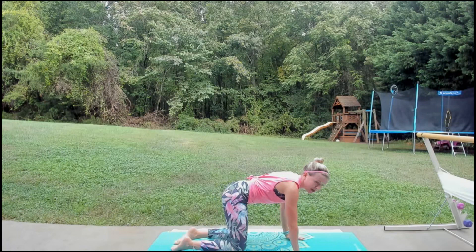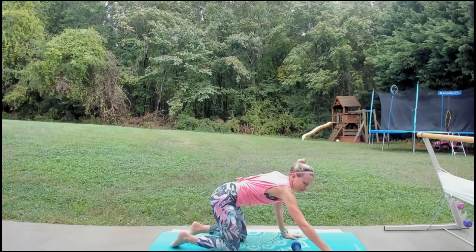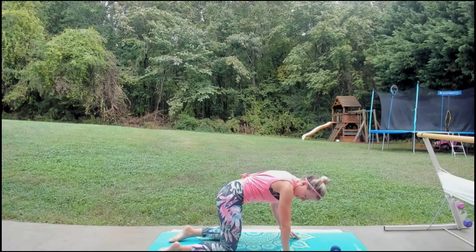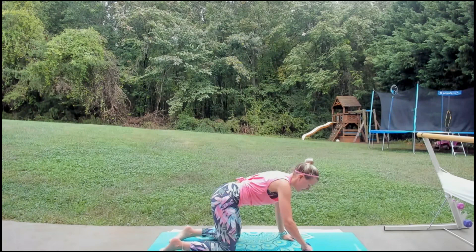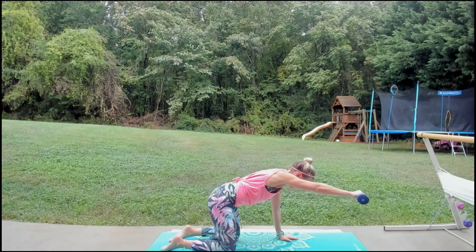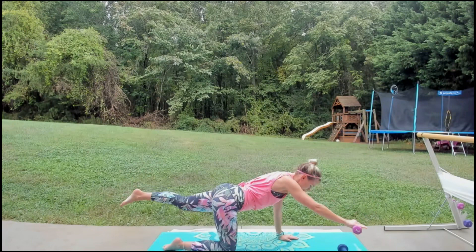Come up on all fours — tabletop. Grab one weight for a little shoulder work; we're going to do some bird dog. I'm going to start heavy with my light one nearby in case I need to switch. Weights are optional. Make sure your knees are lined up underneath your hips, wrists under your shoulders, core pulled in tight, back is flat — looking a couple inches in front of your hands. Take one weight in the left hand, lift that shoulder out for a little raise, and when you're ready, the opposite leg goes straight back to help you balance — lift and lower.